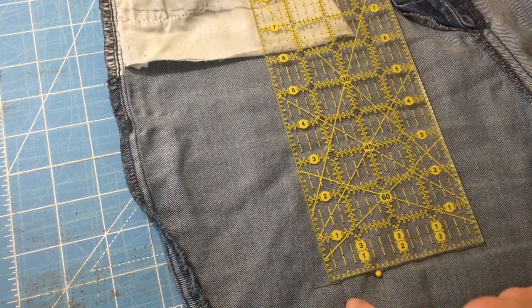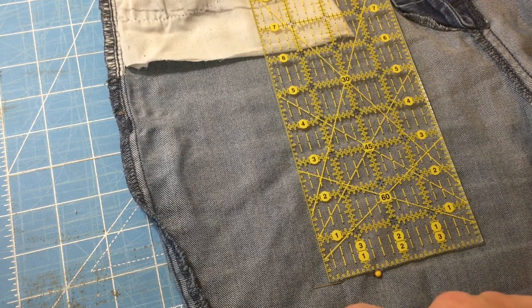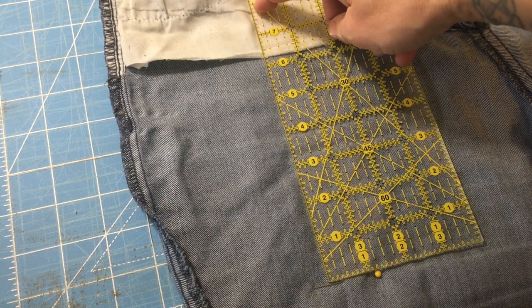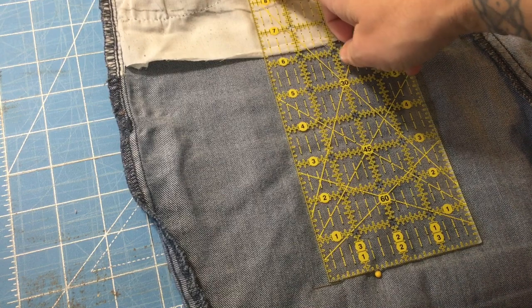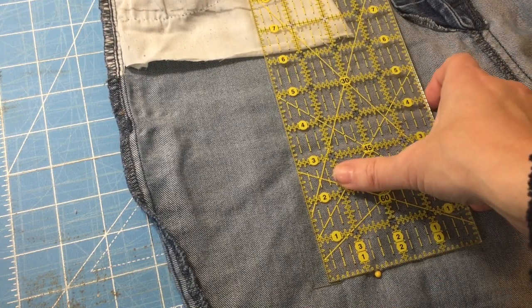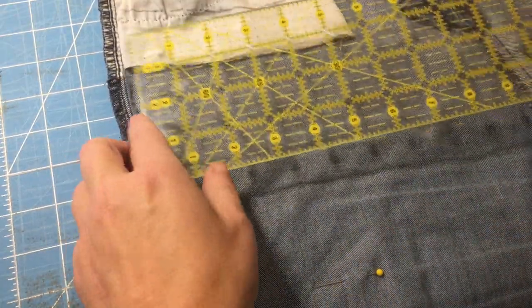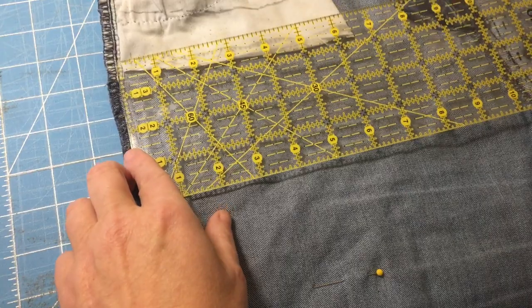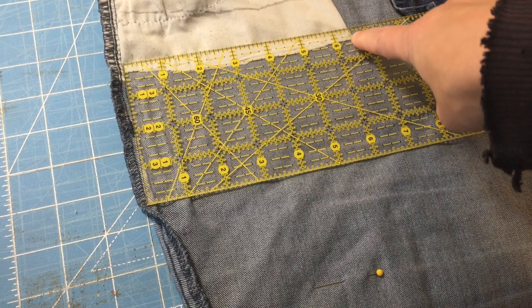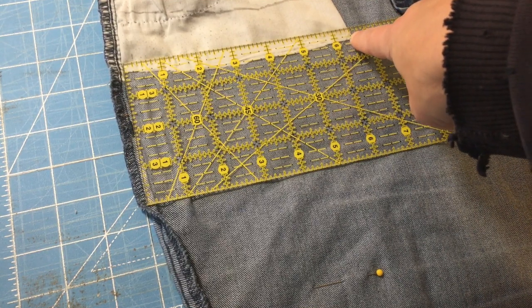We need to add a half inch for the bottom seam and a quarter inch for the top fold over. So this will be eight and a half inches long for our pocket piece. Then we measure from our seam over to our fold and that's six and a half inches. We're going to add one inch for the seam allowances — half an inch at each end.